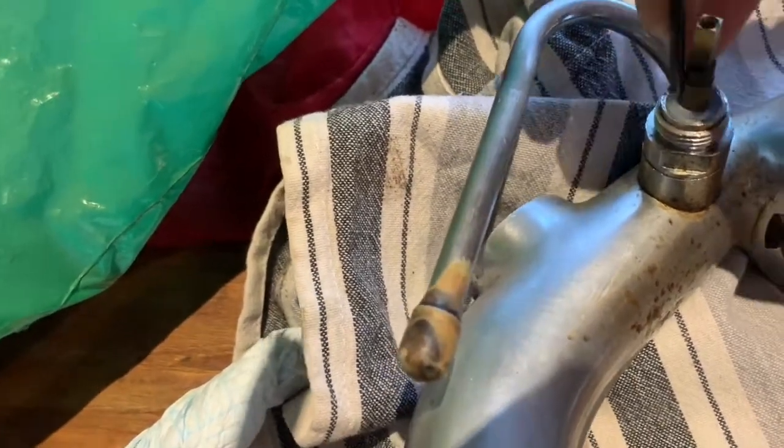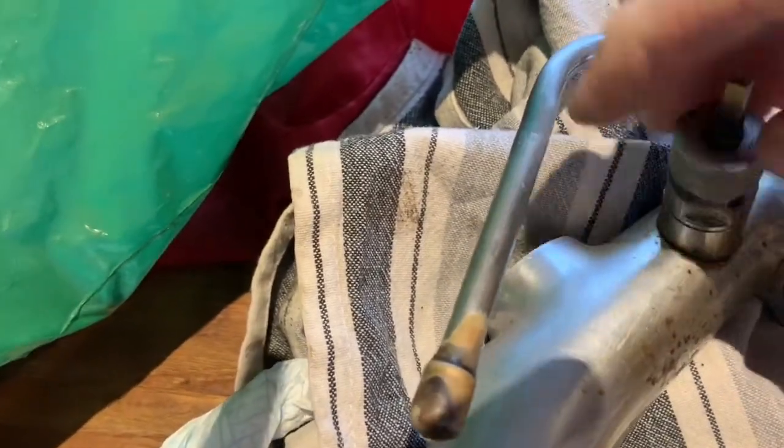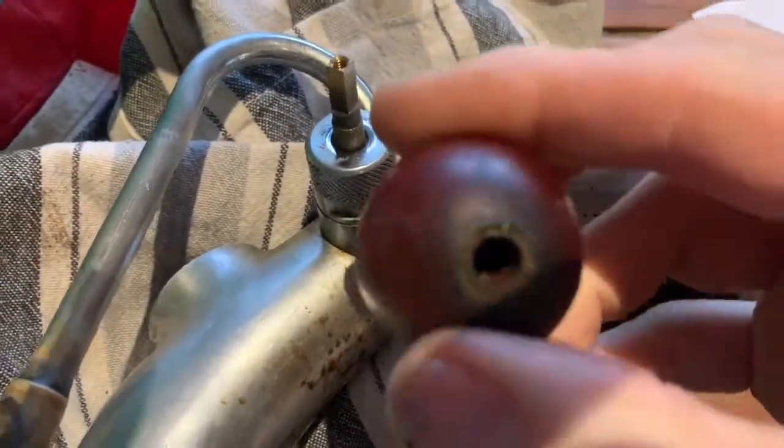That is essentially all you need to do. This bit will just screw back over like so, and then you just need to put this bit back on and that's your job done.